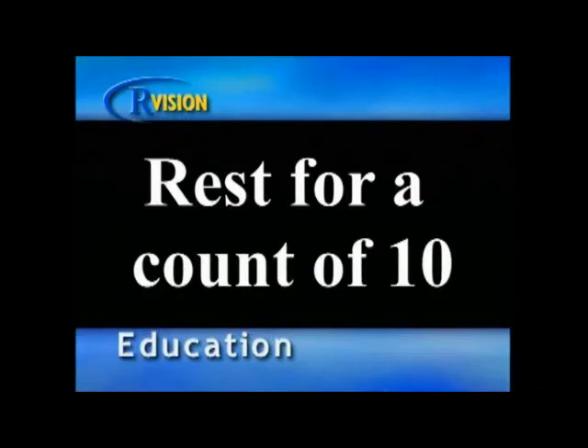Several shorter exercise sessions spread throughout the day give just as much cardiovascular benefit as one long session.